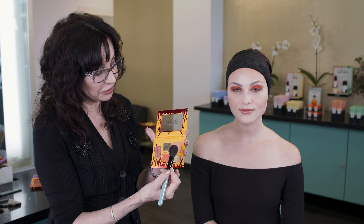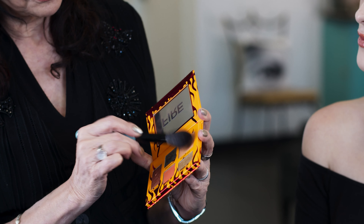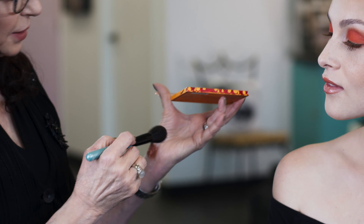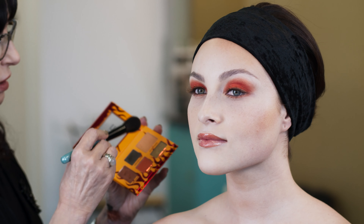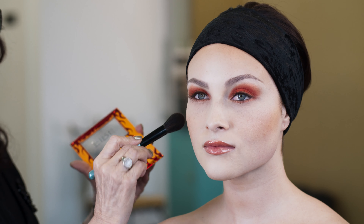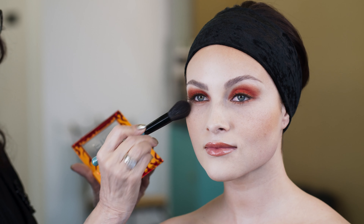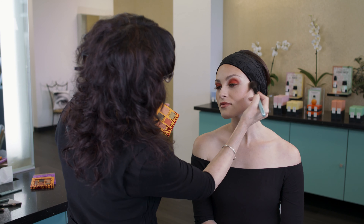I'm going to take Scorch, which is a very gentle duo-chrome peach tone, with my blush point brush, and I'm just going to add just a little glow to the cheek area — and that's all it needs. You don't want to overpower, because then it gets to be way too much.